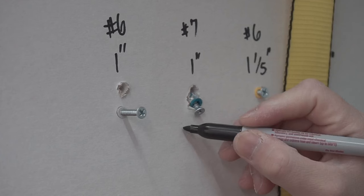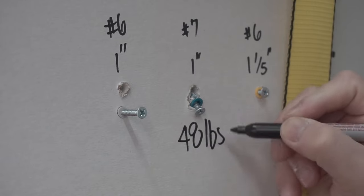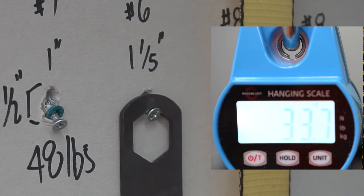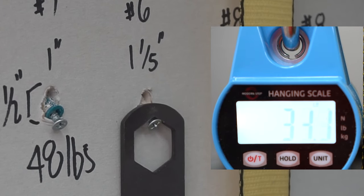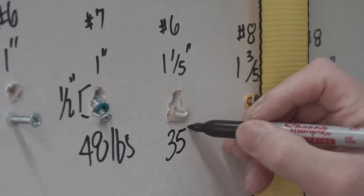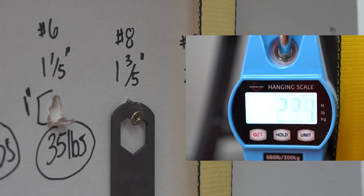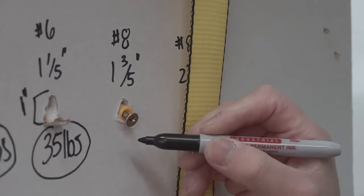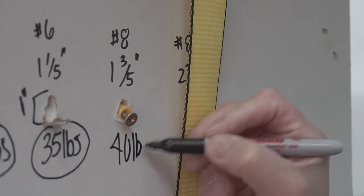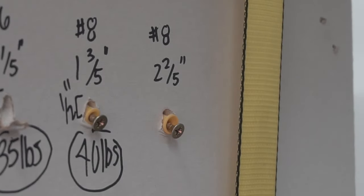Results for the ribbed plastic anchors: max of 48 pounds for the first, around 35 pounds for the second, around 40 pounds for the third, and 29 pounds for the fourth.